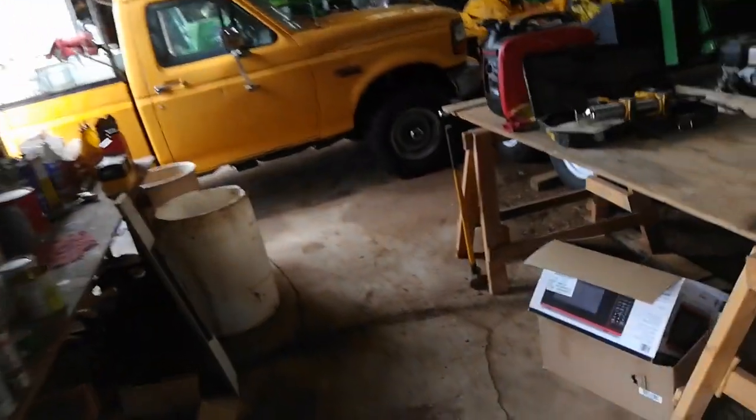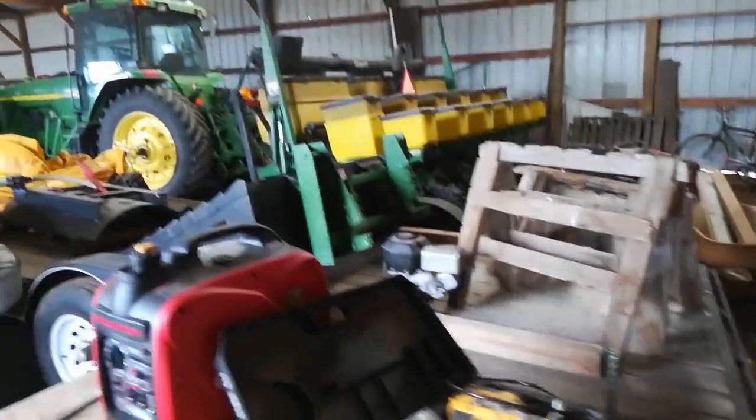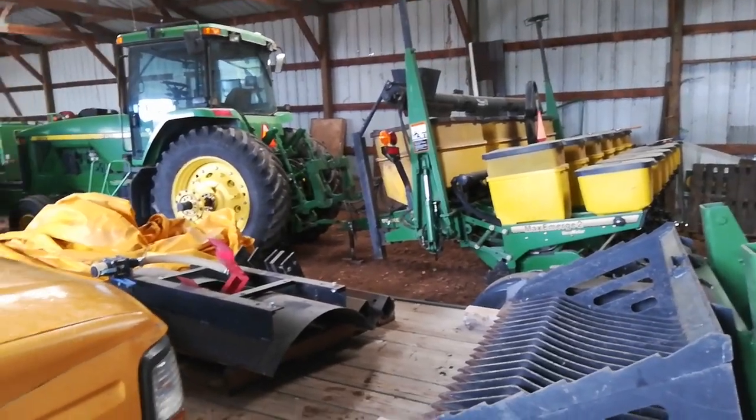I'll also come over here and show you this. I want to get everything crammed in here. I don't want to say I'm paranoid about keeping my equipment out of the weather, but it always seems to be failing, so as long as I've got the space I get it under cover.